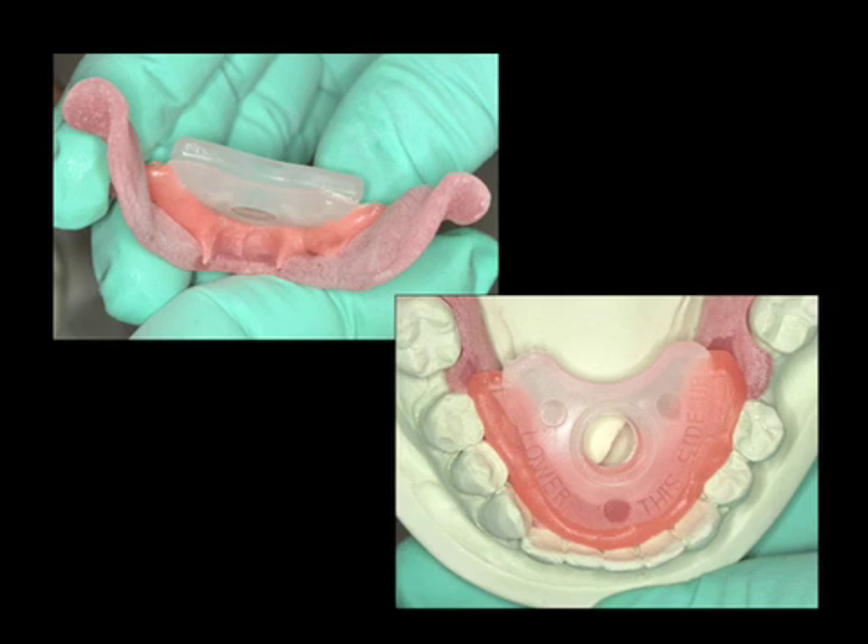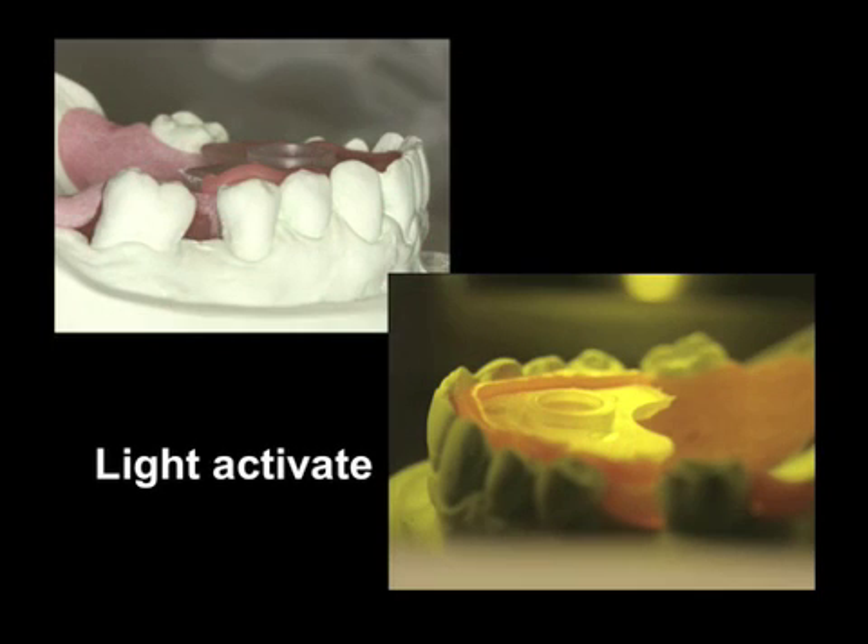In the right area of the slide, we need to put a small amount of resin over the top of the striking plate in order to secure it. Once this has been done, we will then light activate.